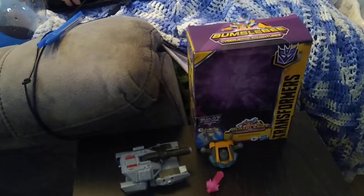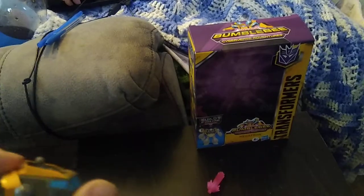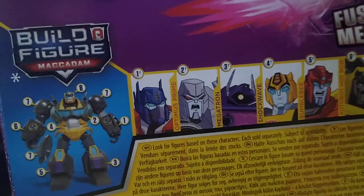It is the Cyberverse Build-A-Figure Mech Adams and Megatron, and we get our first part to build Mech Adams. Here we have part of the body of Mech Adams. Before we review the figure itself, we're gonna look at the box. We got a nice product shot of Megatron in robot mode with his blast effect, looking really intimidating. It transforms in 24 steps, which is pretty cool.